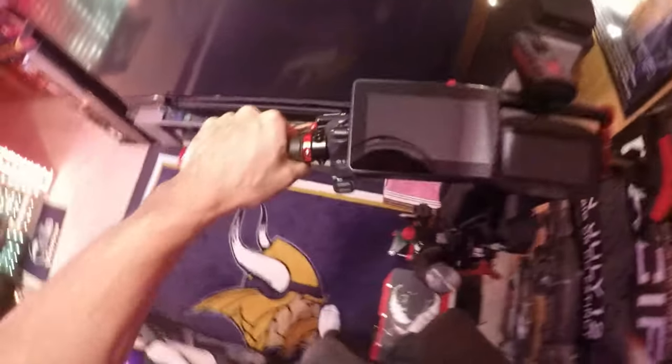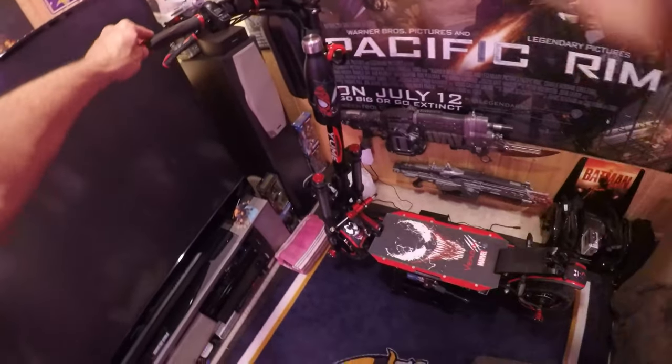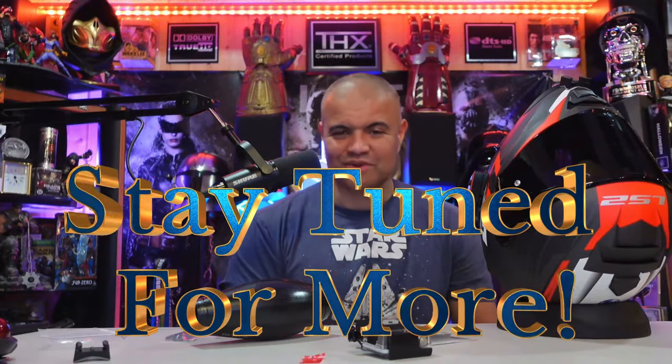Here it is — helmet cam on the helmet, first-person view. Home theater rules, scooters rule! Can't wait to get out on the road. Have a great day, thanks for watching, hit that like button, subscribe, and I'll see you soon on the road when it gets a little warmer. RAF out, see ya!